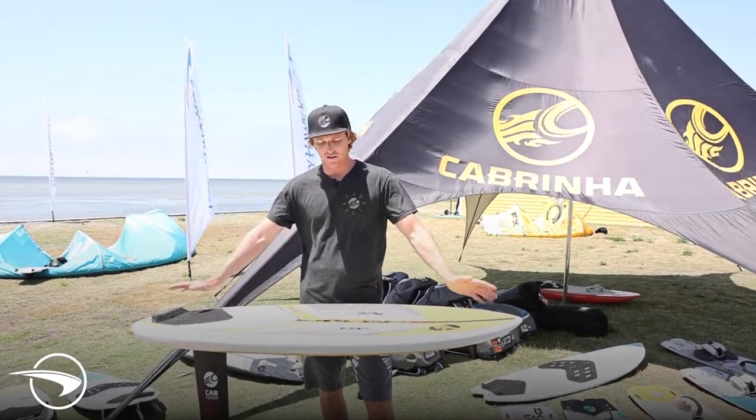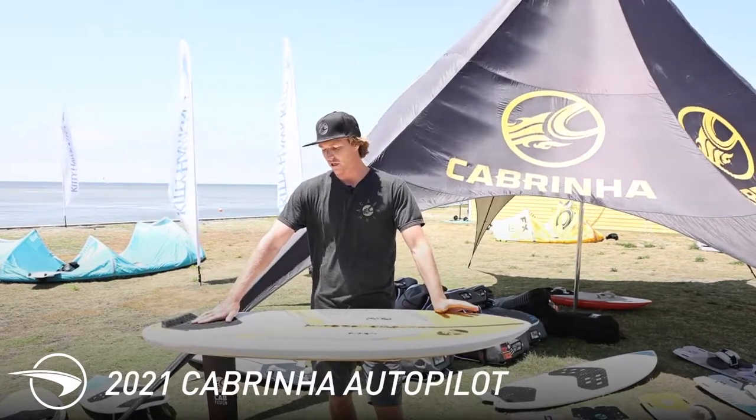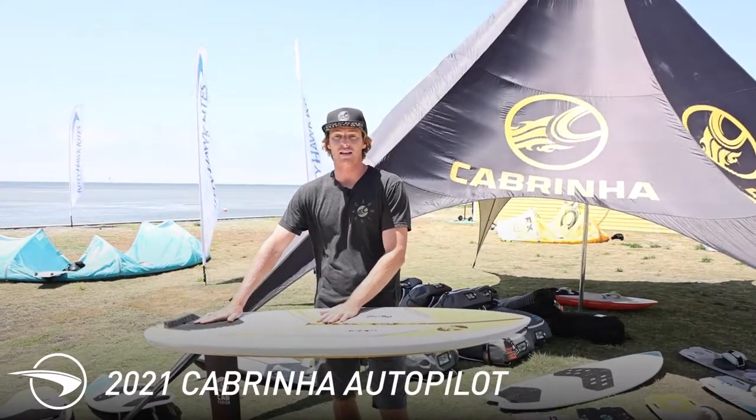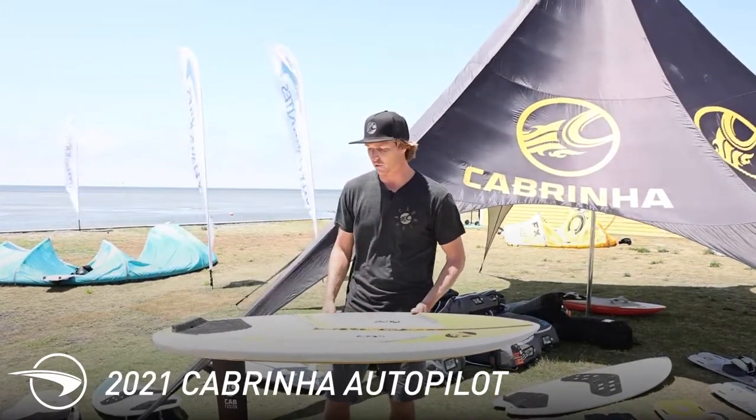I'm Evan Natchim here at Kitty Hawk Kites and this is a 2021 Cabrina Autopilot surfboard. For this year Cabrina has added a size — this is the 4'10. In the past the small size we had was the 5'2, and we've also made some outline changes to the board.